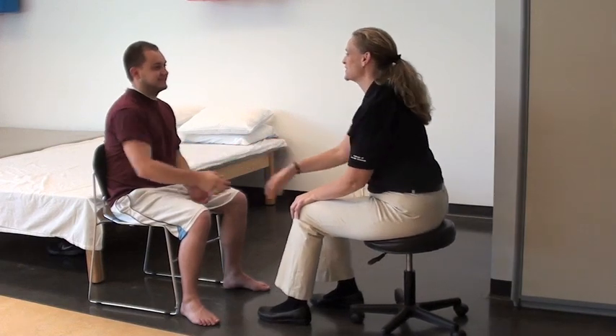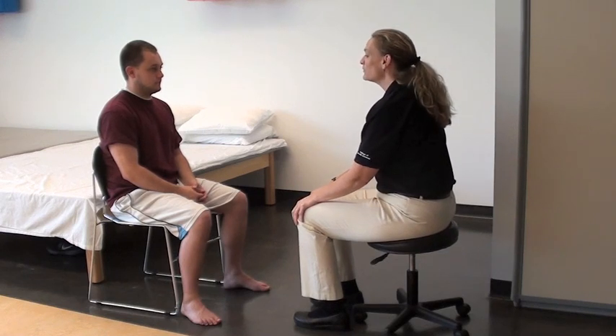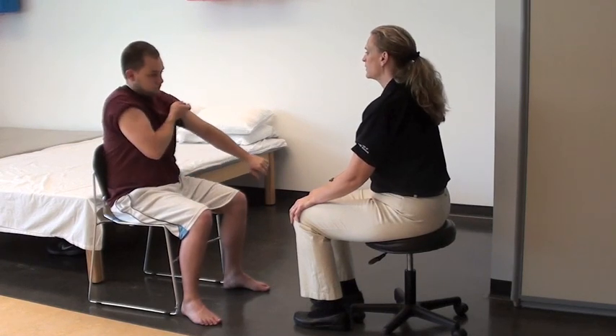Hi Ryan, I'm Wendy and I'm going to be your physical therapist today. What we're going to be doing today is testing the sensation of your arms. The first thing I'd like you to do, if you can, is roll up your sleeves for me so that your arm is exposed. Perfect, thank you.